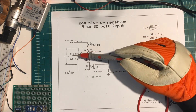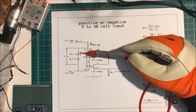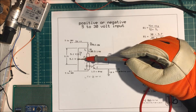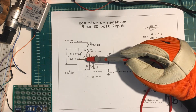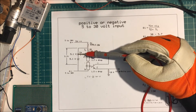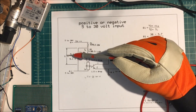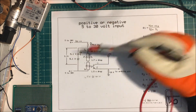Here are the Zener diodes. They happen to be 5.1 volt diodes. I'm using them in this configuration because I want to be able to put positive or negative input. If I put positive up here, it'll go through there and this will be our 5.1 volts across our Zener diode. Because there's a forward drop of about 0.6 volts, instead of 5.1 it's going to be about 5.7 volts across these two Zeners. That's how it's going to regulate it.